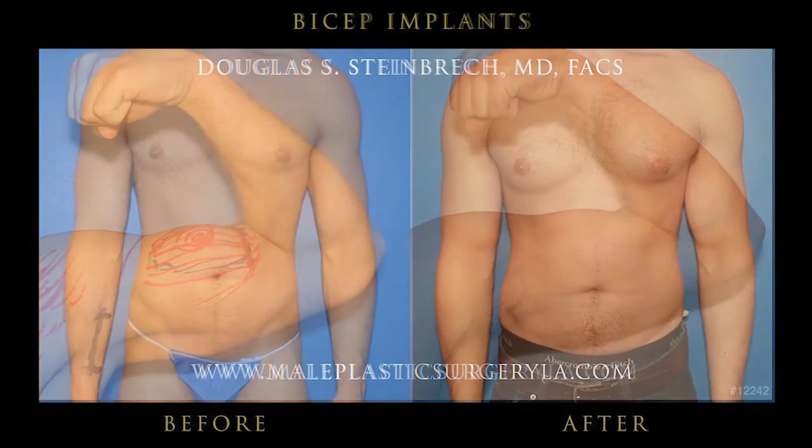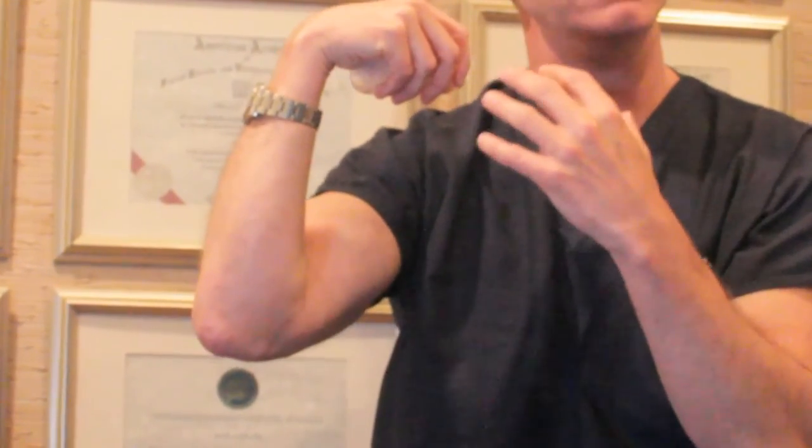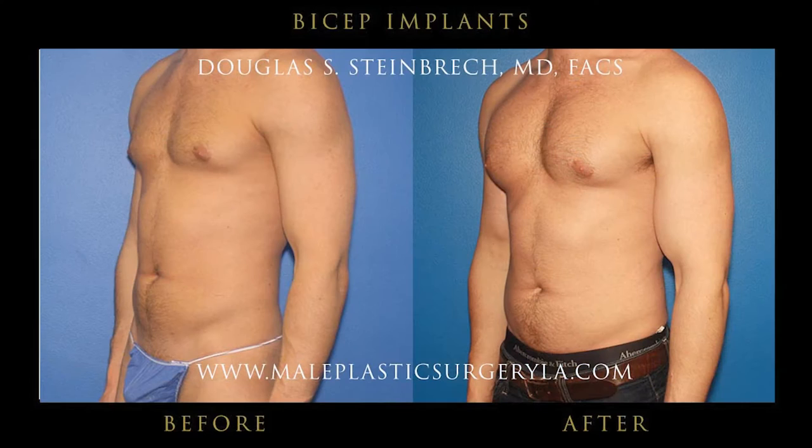For the bicep implants, it's an incision that goes right underneath the arm. It slips into a pocket right under the fascia. The fascia is like the covering of the muscle. It slips right in there overlying the muscle, and while it's in there, it moves right with every movement of the muscle. It stays right in the pocket underneath the fascia, so it moves like regular muscle and stays with regular muscle over time.